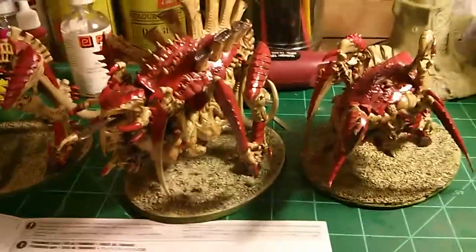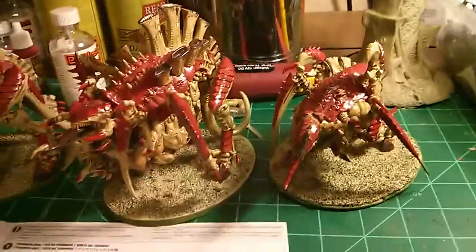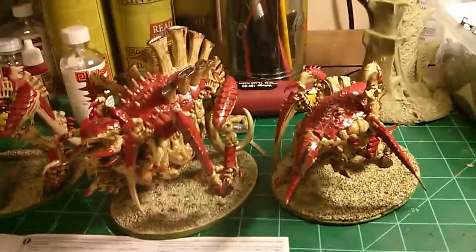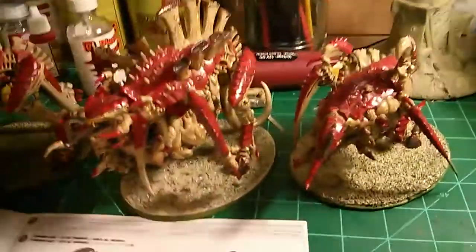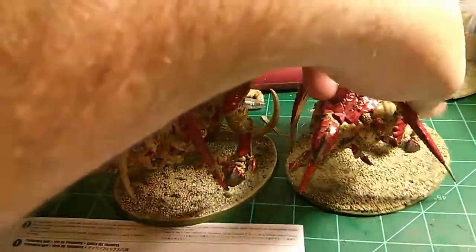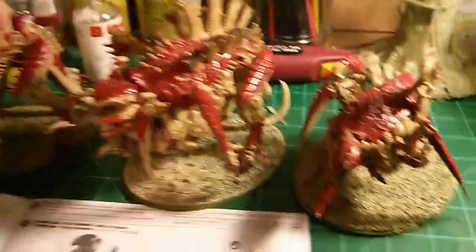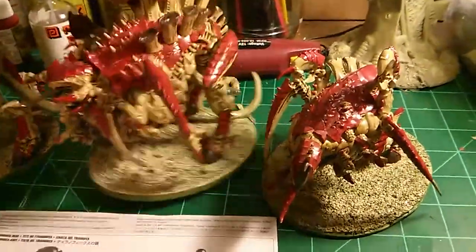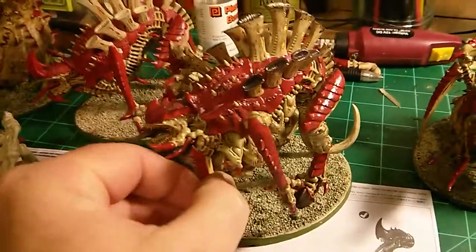Hey guys, Mike here. I thought I would do a quick video on some of the Tyrannofex/Tervigon models I've got floating around, tell you my thoughts on them, and what I've done to customize them. These two models right here are the first two Tyrannofex models I've put together.